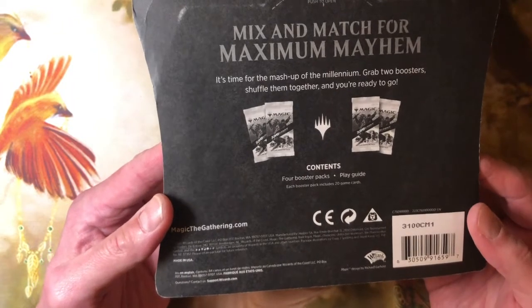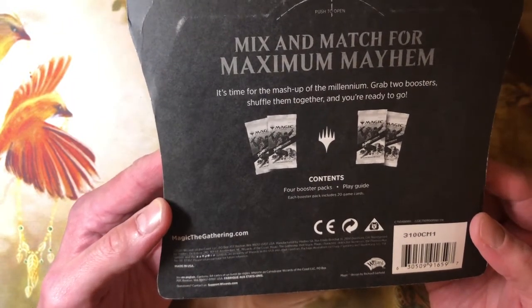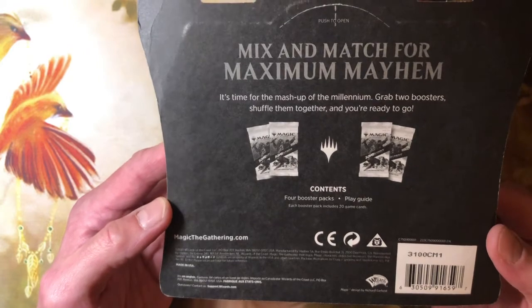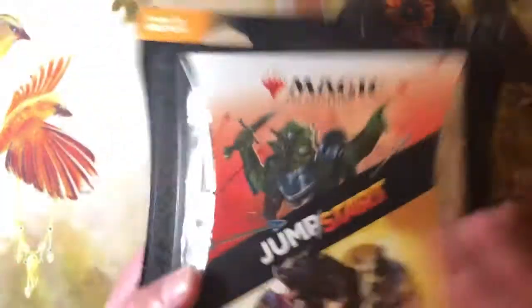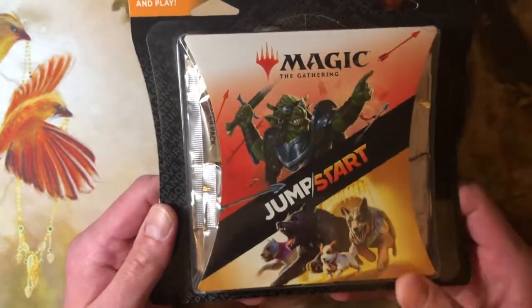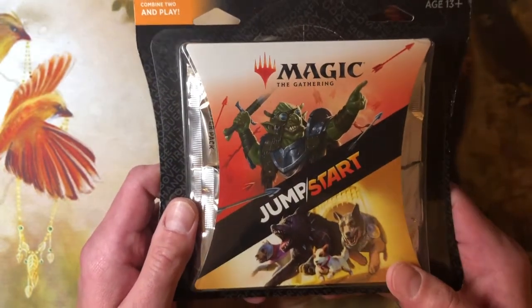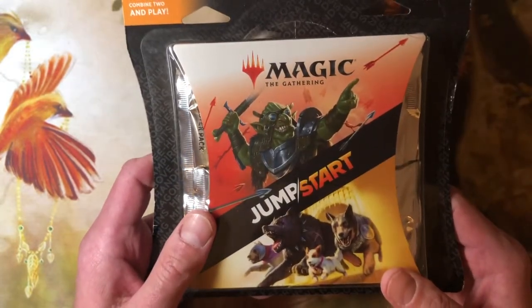Looking on the back, is there a date when they were printed? I don't see a date. These were made in the USA. I can't find a date back here. For 17 bucks, I got four packs of Jumpstart. That's pretty good. After tax, that comes to about $4.50 a pack. Going rate on the market for loose packs right now is about nine, ten bucks.